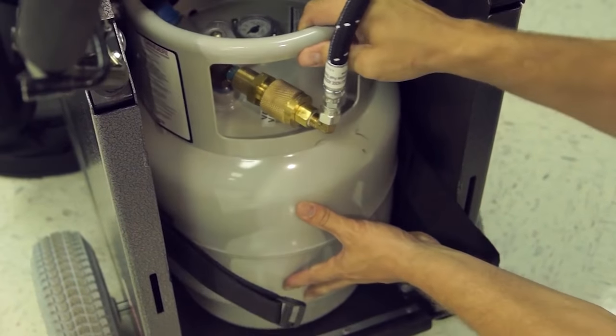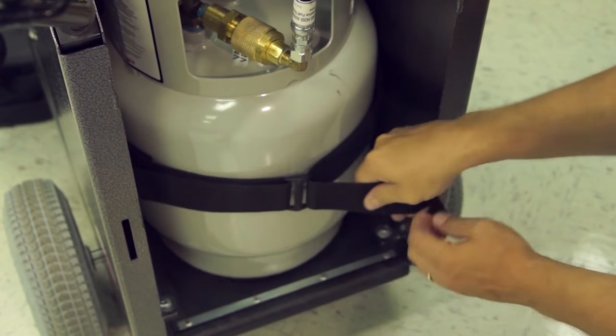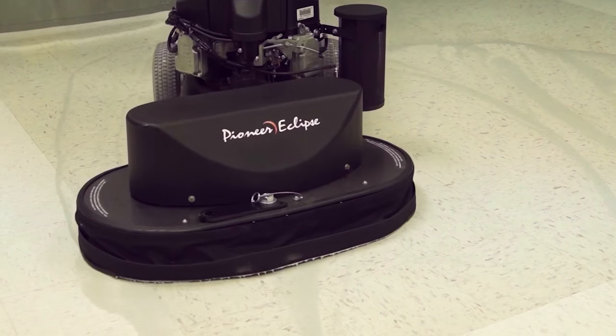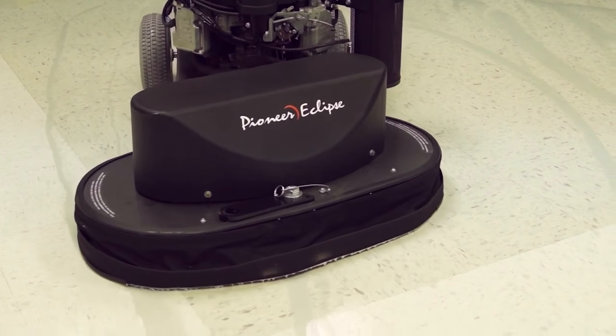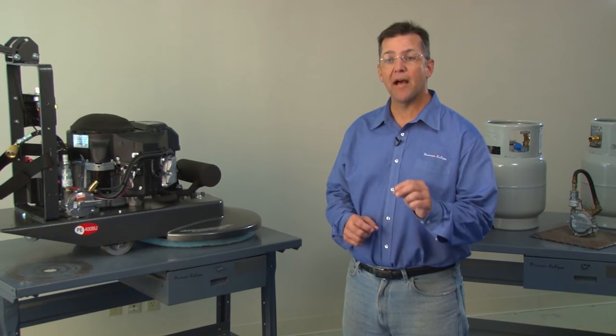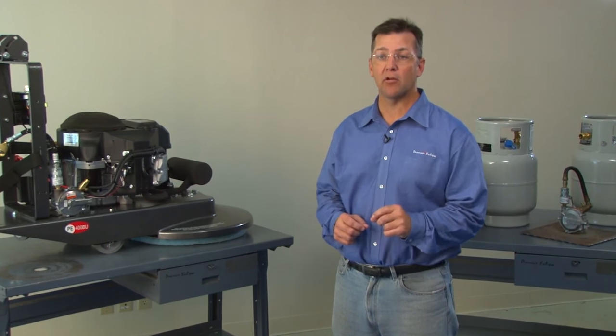For propane-powered floor care machines, vapor draw cylinders are used. In these cylinders, liquid propane vaporizes in the top 20% of the cylinder and the engine uses a vacuum to draw the gas from the cylinder into the fuel system. It is important that liquid propane not be introduced to the engine, because on propane-powered floor care equipment, if liquid propane is introduced to the fuel system, it will freeze up.